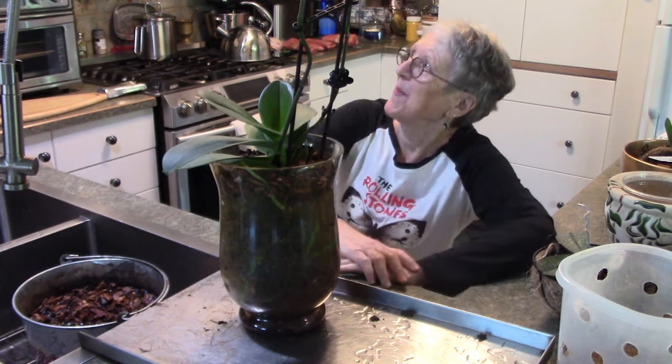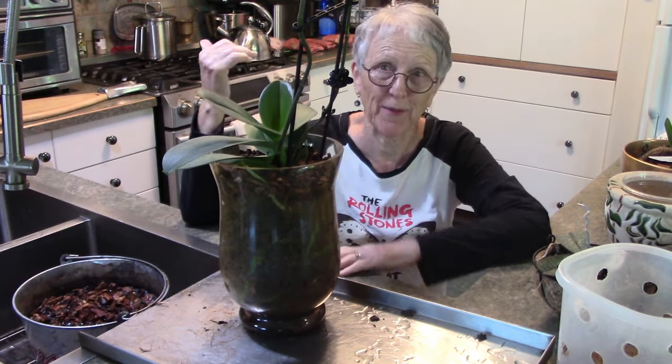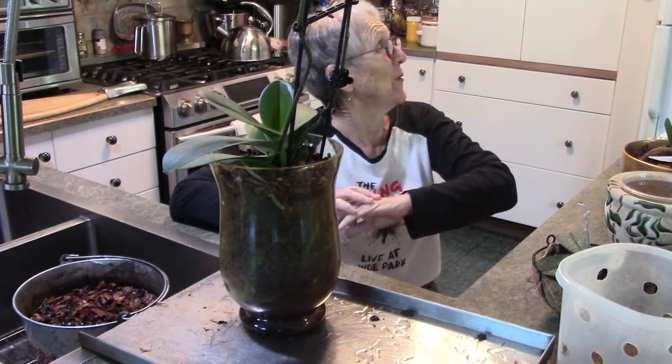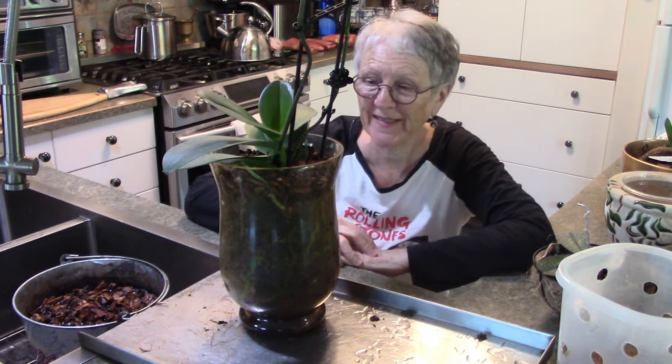Good morning everybody. I better look at this - that clock quit working this morning. Well it's still going round but going real slow. But that one is right, so it's about 20 to 10 and it's a busy morning today.